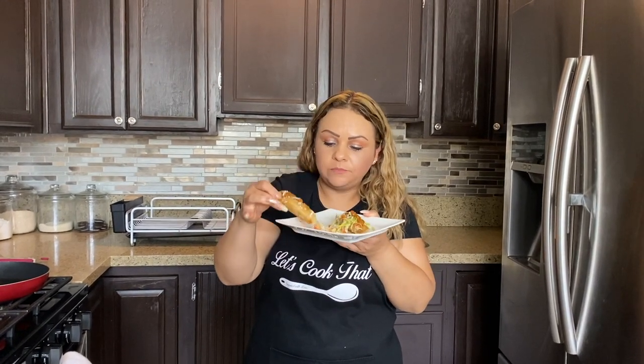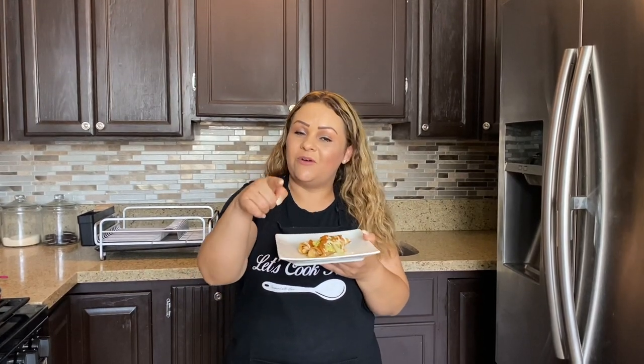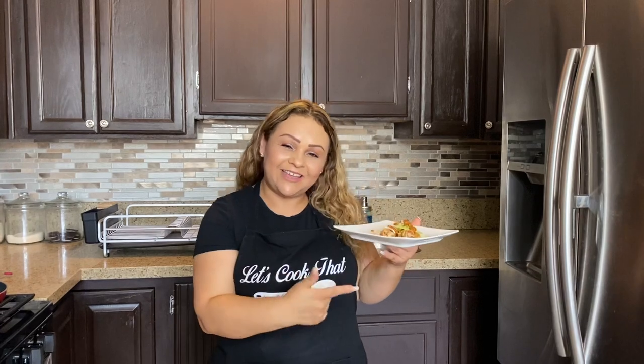Very good — these are delicious and very simple. If you're in a rush, you can buy a chicken that's already cooked, or if you have any leftover chicken, don't let it go to waste — convert it into taquitos. I hope you guys enjoy! Don't forget to give it a thumbs up, share with family and friends, leave your comments down below, and we'll see you next time on Let's Cook That.